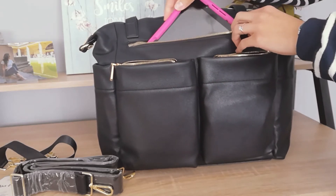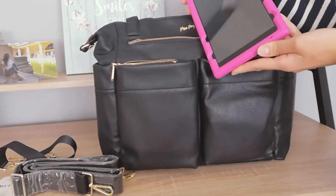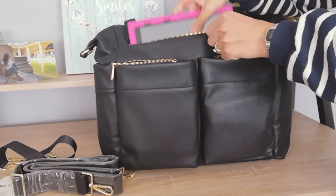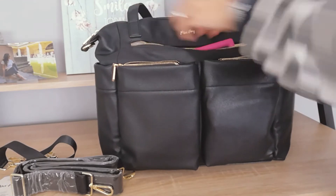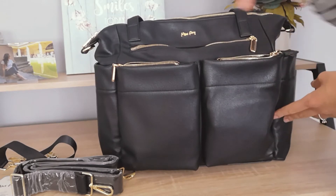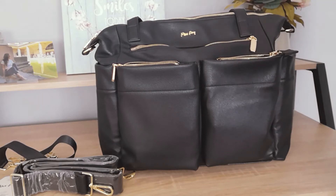In the bigger zip area we have the tablet, which I use not only for myself but also for Sophie — maybe to keep her a bit entertained if she's crying or when we're in the car. Then we have two lateral pockets which are insulated — I'll move the camera a little bit closer so I can show you better.